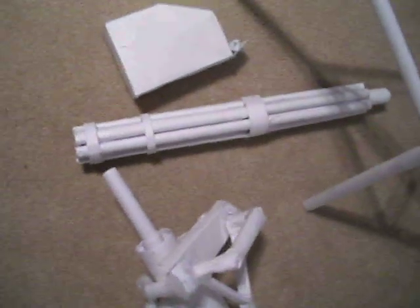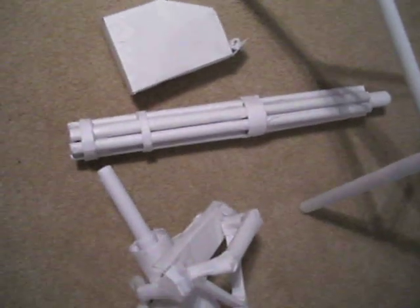This part is the base of the gun. This part is the barrels of the gun, where the bullets go through. This is the ammo box. And this is the tripod.